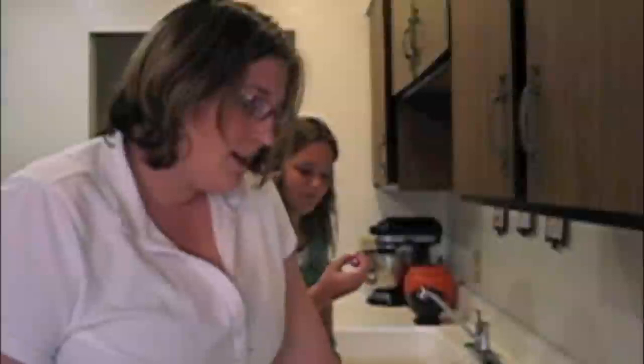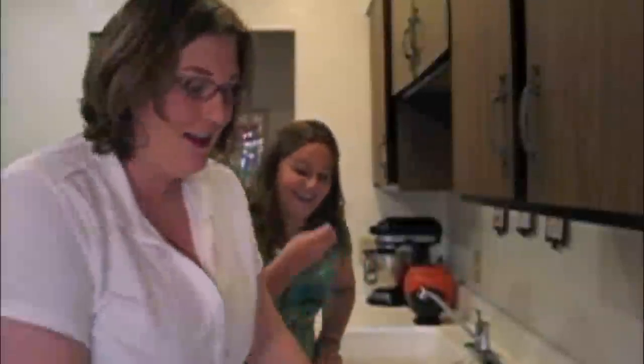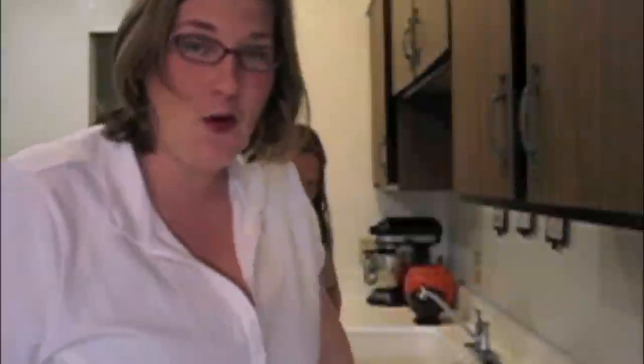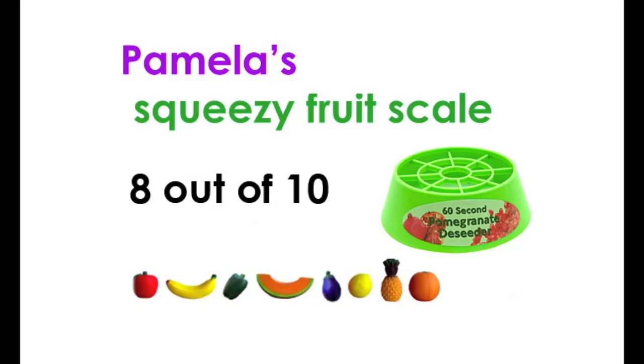So on the squeezy fruit scale, what do we think? I think it was fun. I think it works — and that's the most important part. It really does deseed the pomegranate in 60 seconds or less, but it also does make a heinous mess, so I'm going to give it an 8 out of 10 on the squeezy fruit scale.